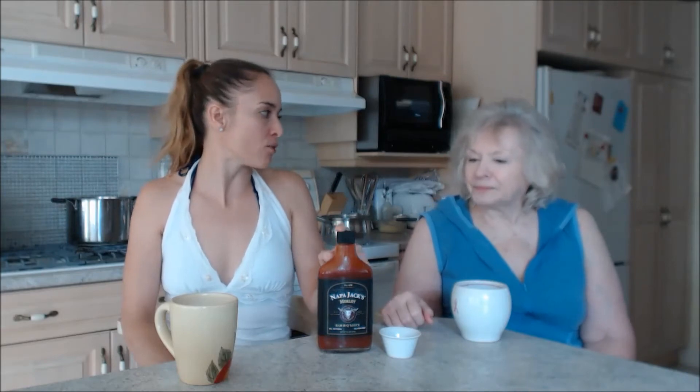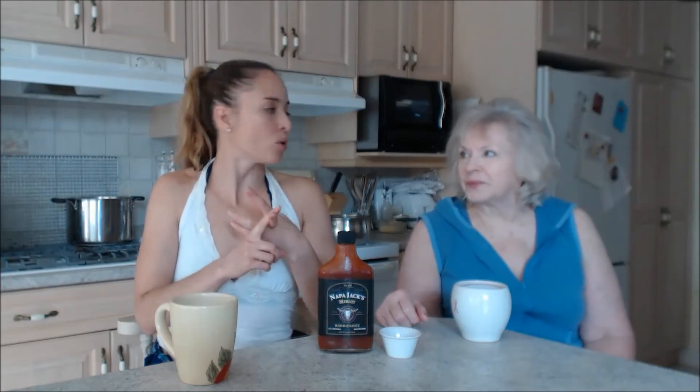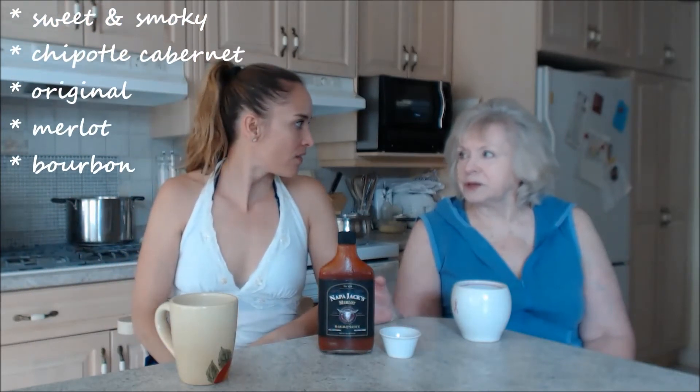If you taste all of their sauces you won't know which one is your favorite. There's a bourbon one, there's the Chipotle Cabernet, there's the original one, and there's this one. Whichever one you happen to be eating will be your favorite. And the sweet and smoky is out of this world too.